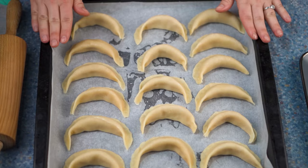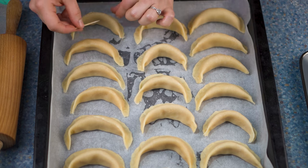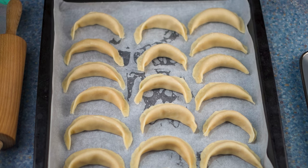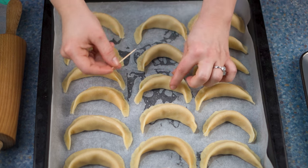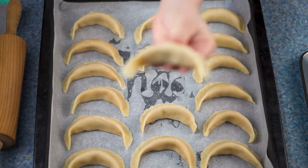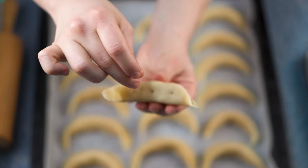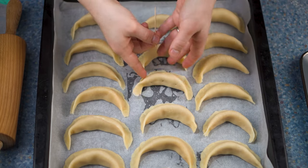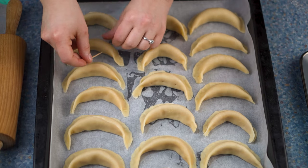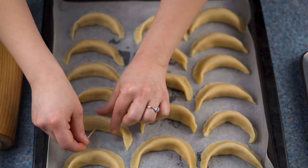The cookies are ready to be baked, but before baking them there is one more important step: pricking them with a skewer three times. Just make three tiny holes inside each cookie so that they will not puff up during baking. Bake the cookies for about 30 minutes at 180 degrees or until they're golden.